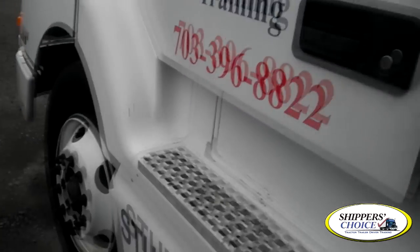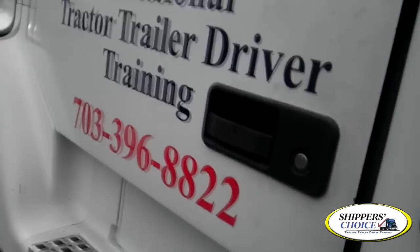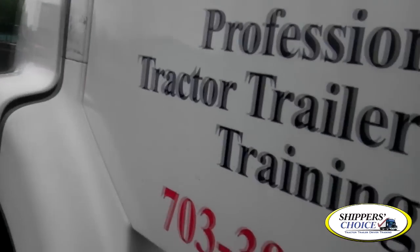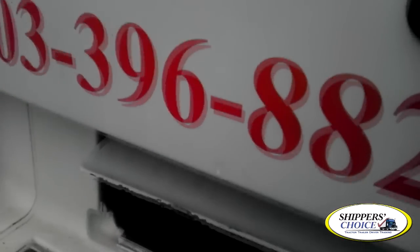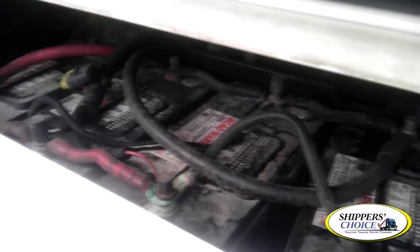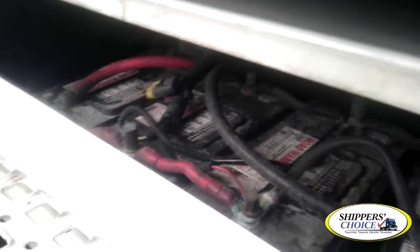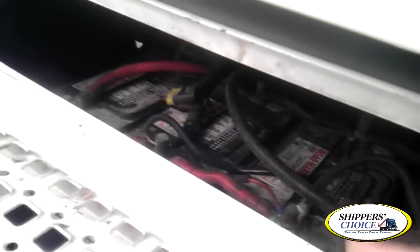With the exception of the battery box, everything on this side is exactly the same as what we just checked on the other side. Ask Mr. or Mrs. Examiner if it's alright to skip this side since you said it correctly. With the exception of the battery box — underneath the panel, you have your batteries. All are present, filled to the proper level. None of the wires are burnt, cut, or frayed. You'll check the charge of these batteries in the cab inspection, which should read between 12 and 14 volts. No excessive amount of corrosion around the post.